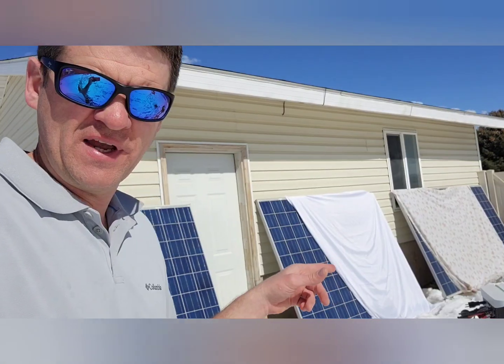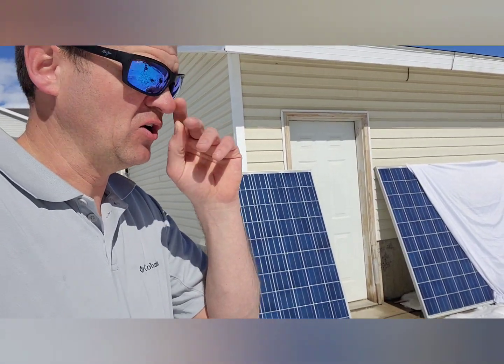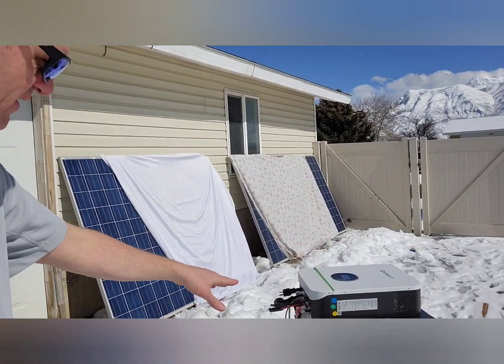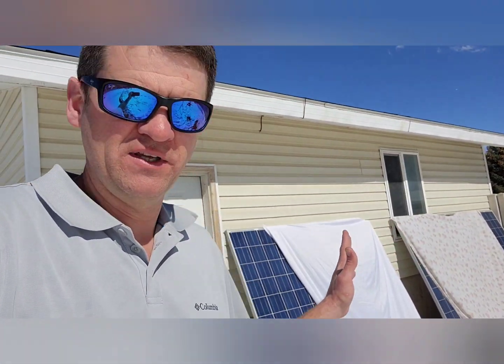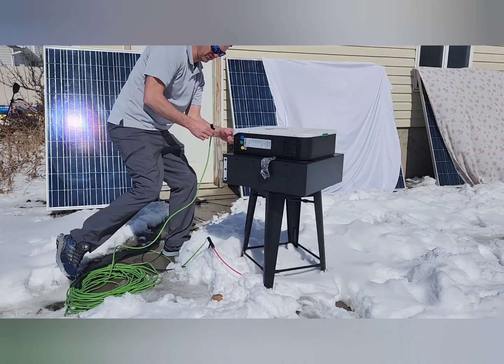I got these panels from Santan Solar — they're used and you can get them for under $70. I've got my Growatt inverter here that's going to be charging my 48 volt LiFePO4 battery. I'll have links to all these items in the description, but that's what we're going to test — let's see how much power we get.